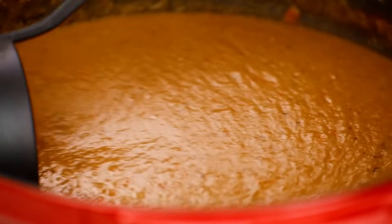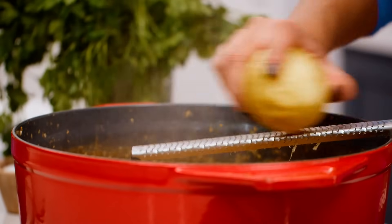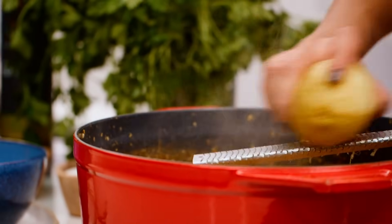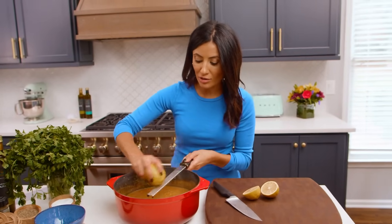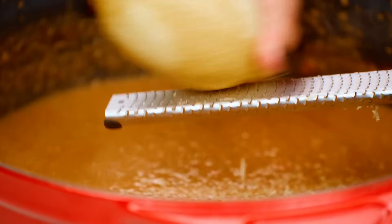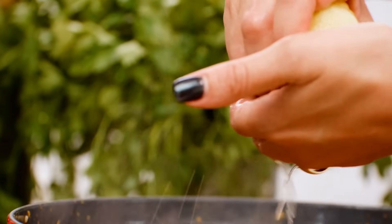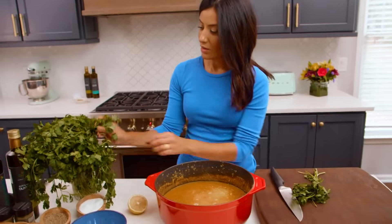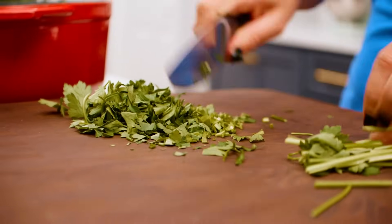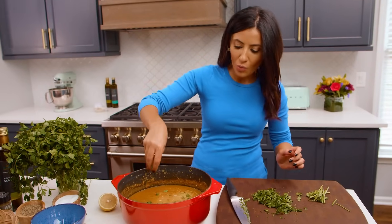I smell some Greek goodness going on. We will add some lemon juice and some lemon zest to bring everything together, brighten this soup up, and pull all the flavors. Citrus does a whole lot to your soup, so don't miss this. Actually, a lot of lemon juice and some fresh parsley — just a rough chop, nothing special. Watch your fingers. That smells great. Adds a little freshness to this warm party.